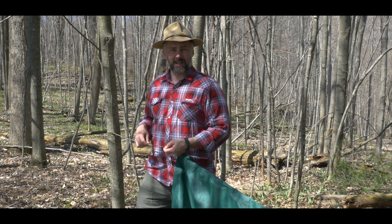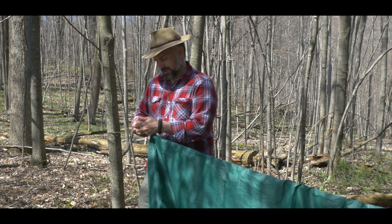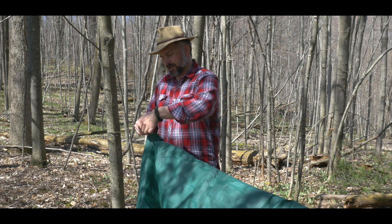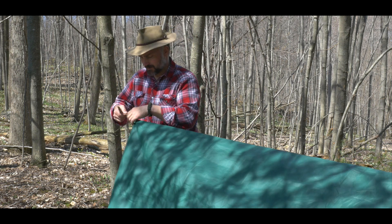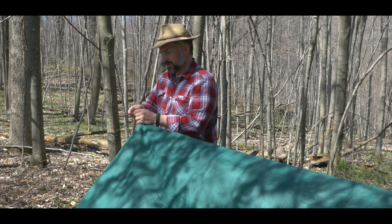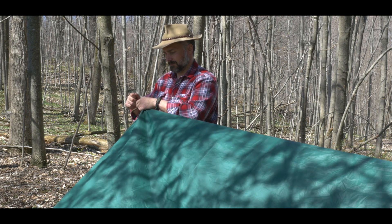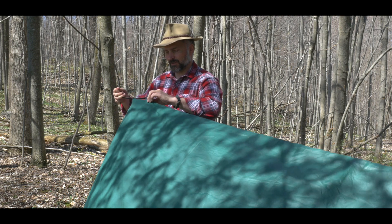Now down at the other end I'm going to do the same thing. I'm going to create a bight in my ridgeline, pass that through the tie-off point in my tarp, and then use a stick as a toggle. Again, that's going to stop the tarp from sliding.